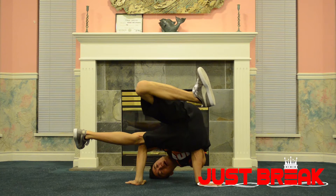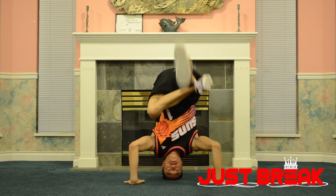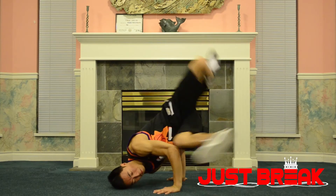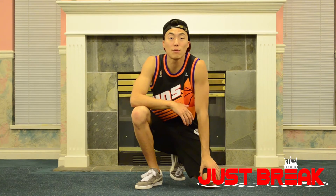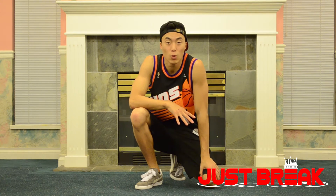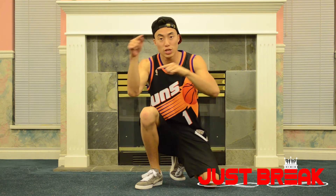That's gonna allow my hips to go up — one, two, three. Coming down from a headstand into a baby freeze, we want to slowly lean towards the freeze hand and swing our legs down.